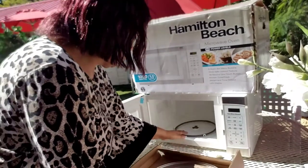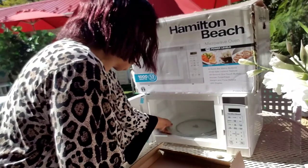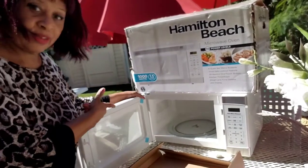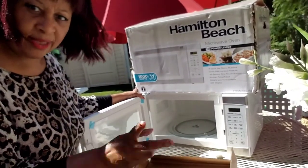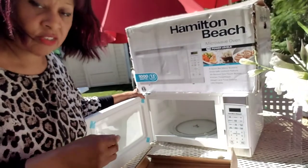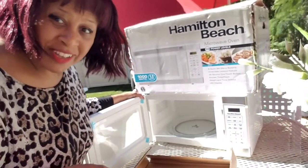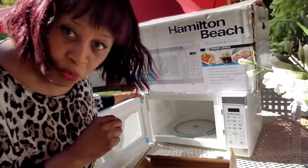All you do is set your little tray on there. As you can see right here — and that's pretty much it, guys. So I'm going to take it in and plug it into an outlet and let you guys see me do something very quick with it. The quickest thing is to boil water.